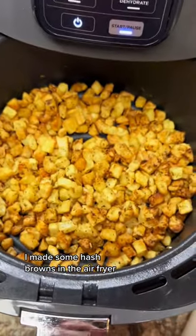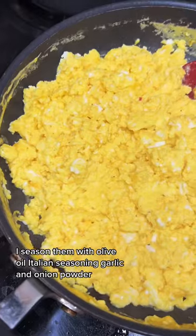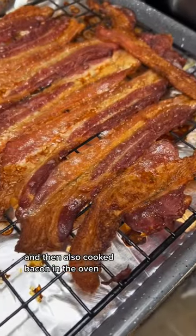I made some hash browns in the air fryer. I seasoned them with olive oil, Italian seasoning, garlic, and onion powder, and then I made some scrambled cheese eggs, and also cooked bacon in the oven.